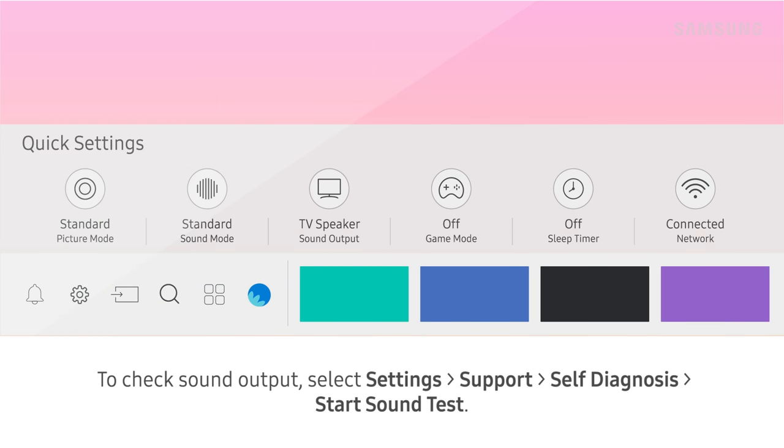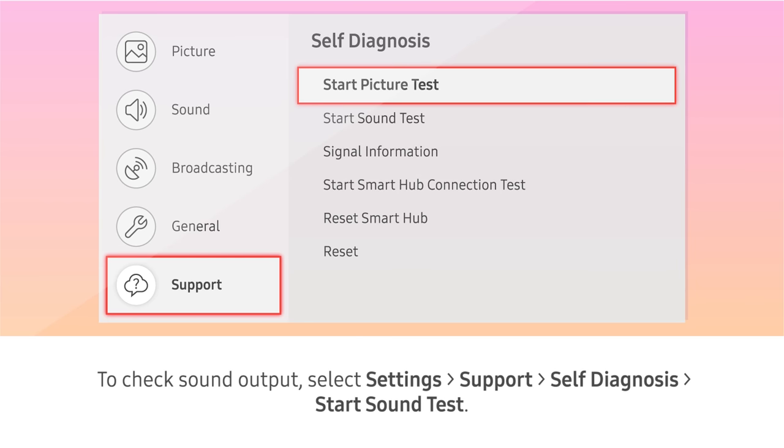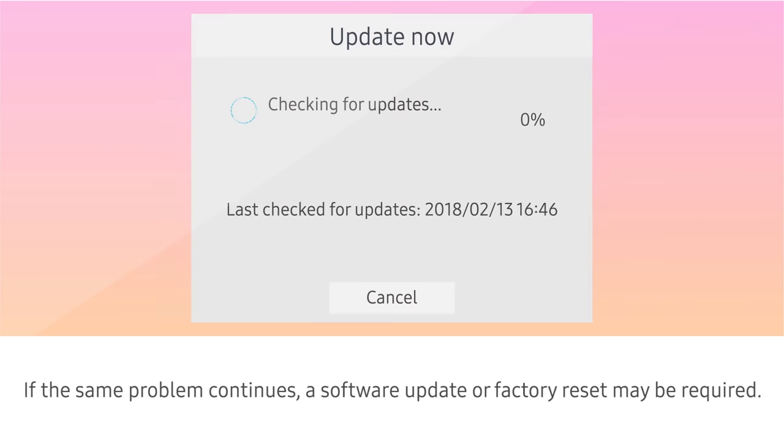To check Sound Output, select Settings, Support, Self-Diagnosis, then Start Sound Test. If the same problem continues, a software update or factory reset may be required.